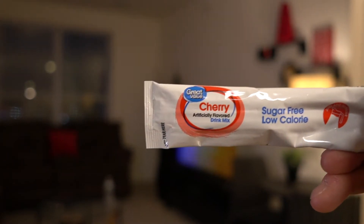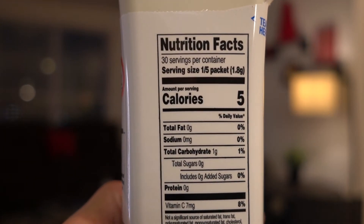You get six little packets, and the serving size is one-fifth of a packet — that's what they recommend on the label. So if you want the calories listed on the nutritional label, you split one packet into five portions. I usually just eyeball it, and most of the time I use roughly half a packet. You get five servings per packet at five calories each, so it's 25 calories for the whole packet. I usually take about half, which is approximately 12 and a half calories — still low calorie, low sugar, and it tastes great.